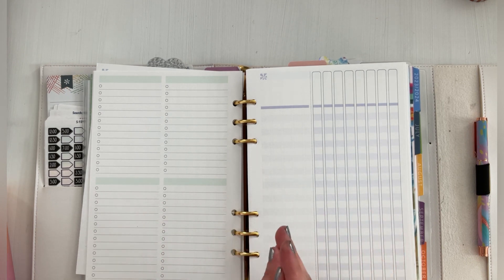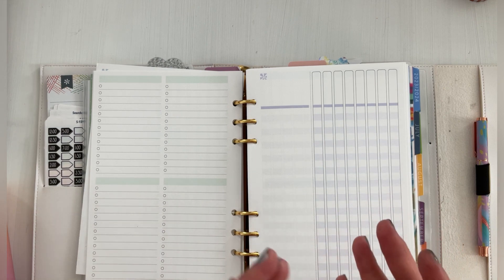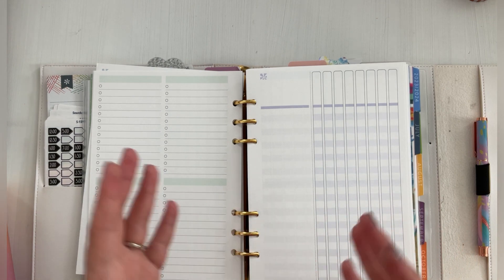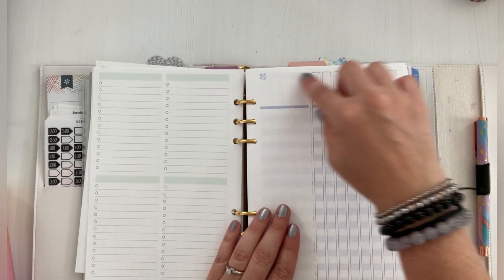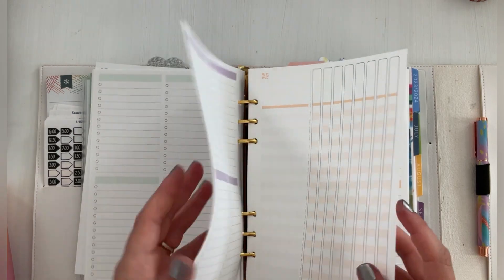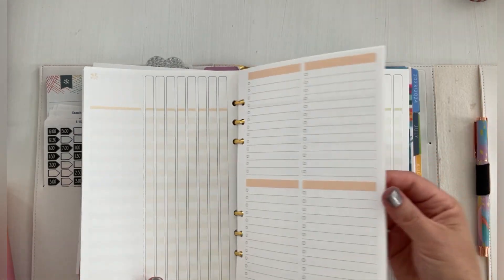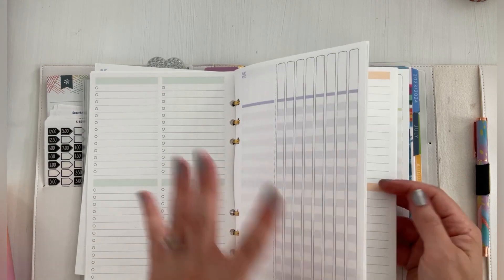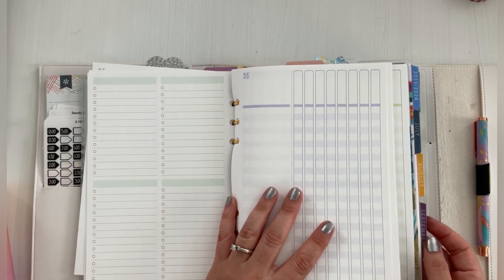I don't have celiac, but I do have a sensitivity to gluten and fast food because they fry it in the same oil. Anyways, that's just stuff that's notes for me to write down. I'm not on any medication or anything like that anymore. But I have pulled colors to go with the months since I do like color coordinating by the months.